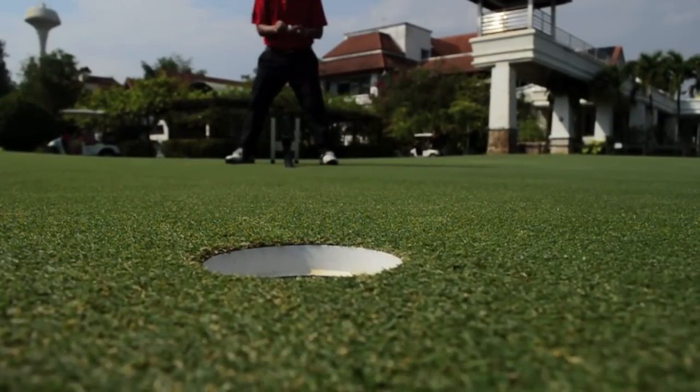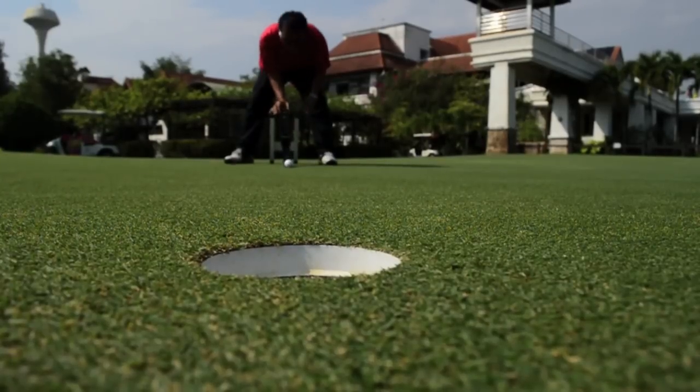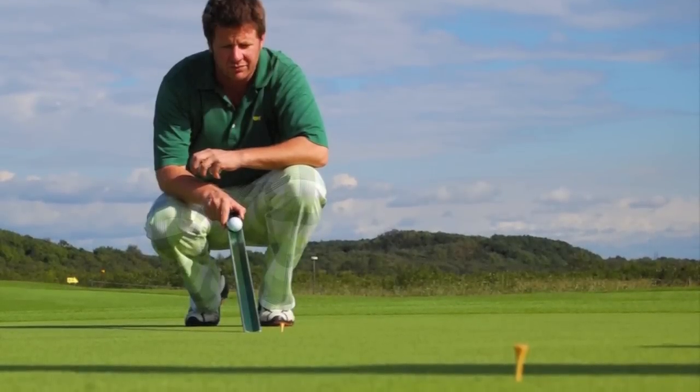On a holing out test, length nine feet or 274 centimeters, one ball goes in on the left side of the hole, another — not shown — went in on the center, and this goes in on the right.